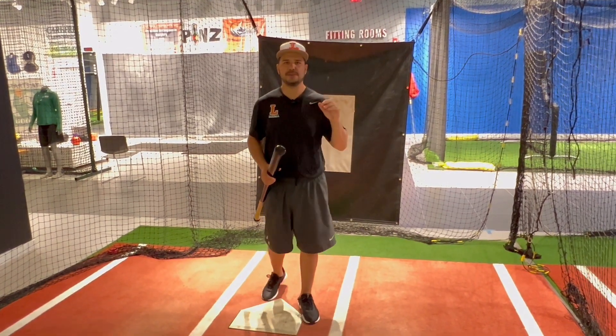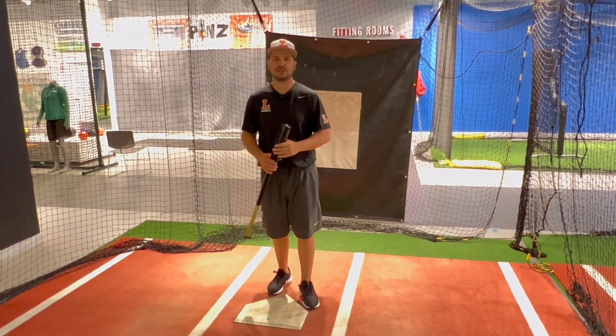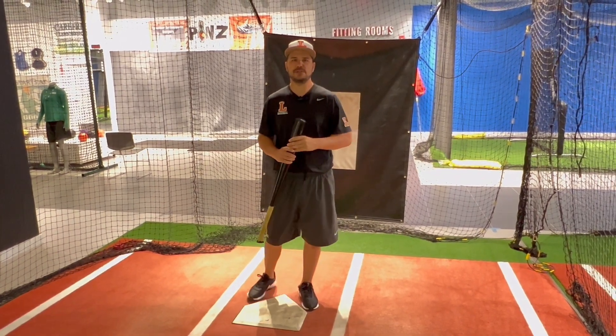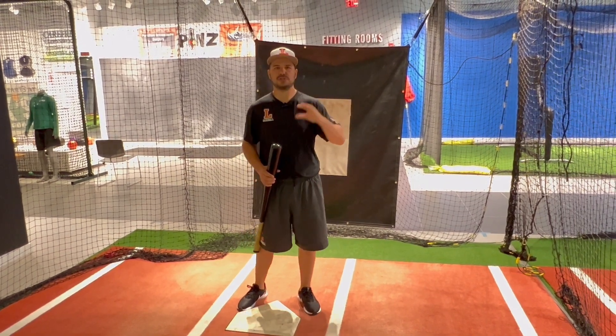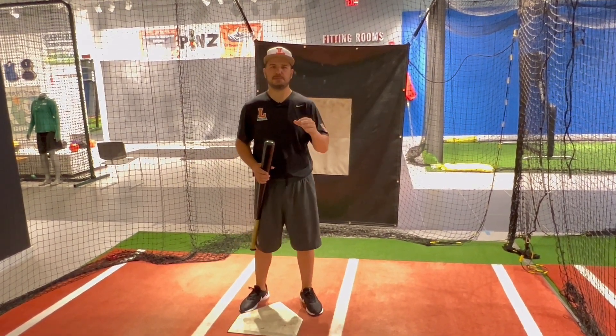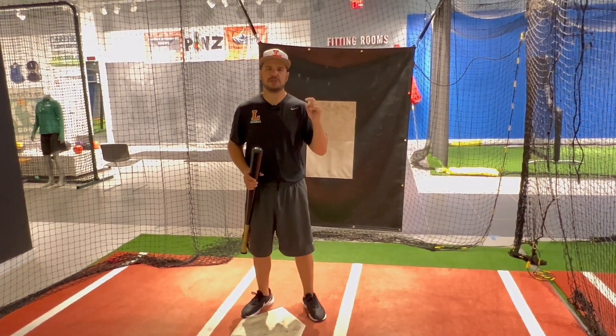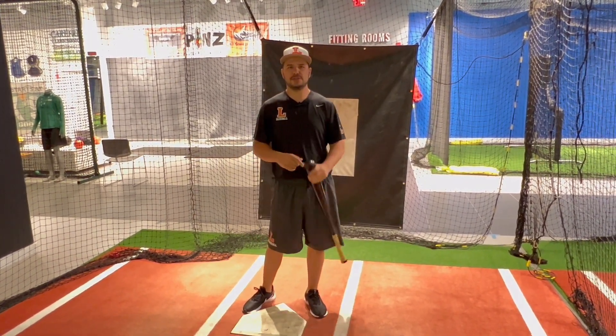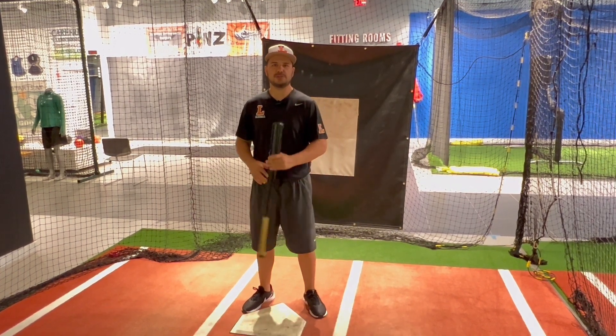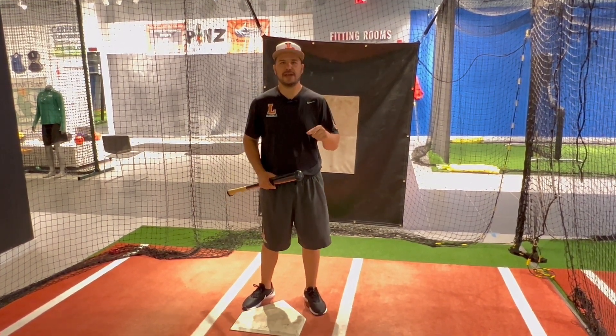Alright guys, that's it for today's video on two-strike approach. I highly recommend this when you guys are playing, especially at the young ages. We have to have our different approaches with different at-bats and different pitchers. But the two-strike approach: fight it off, put the ball in play, and battle. Hope you liked this video and learned a lot from it. Subscribe to our YouTube channel, and when you're in the Utica area, come check out the Utica Blue Sox Academy.